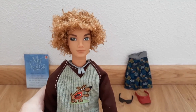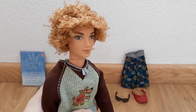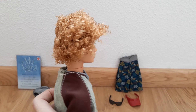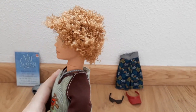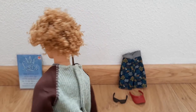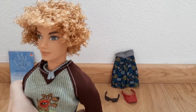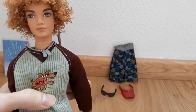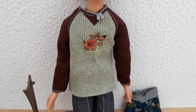Bryant has peach colored skin, romantic dark green eyes, and his hair is a mixture of strawberry blonde and light brown, styled as an afro — making Bryant, in my opinion, the most multiracial character of the whole My Scene franchise. He comes wearing this outfit, which is pretty awesome, so let's analyze it.